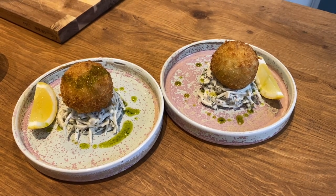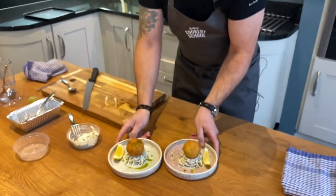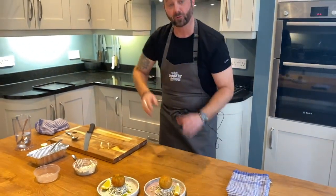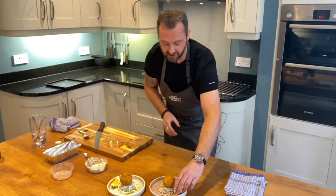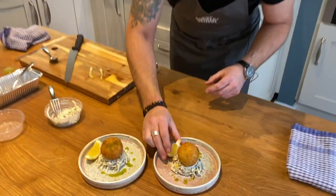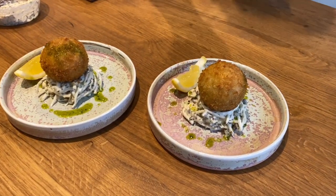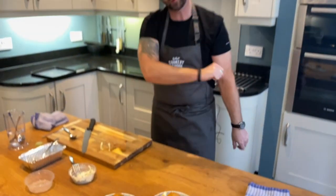And there we have it guys — 15 minutes. How easy was that for two beautiful starters like that? We have our zingy celeriac remoulade, our smoked salmon bonbons, and a lovely little squeeze of lemon just to finish. Simple, light, easy, luxurious. Beautiful smoked salmon in there. And that is your Valentine's starter — good to go guys.